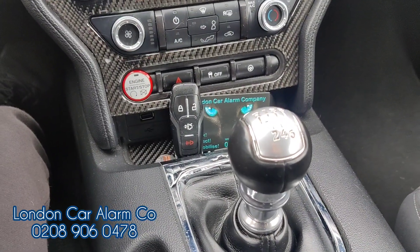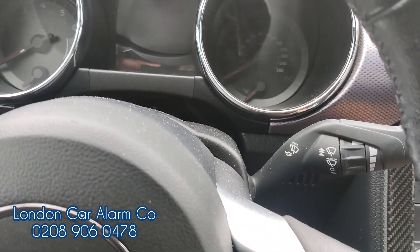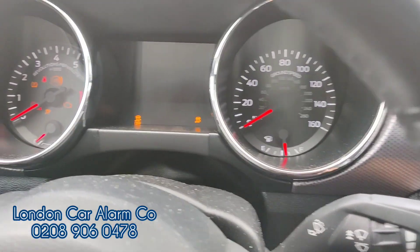So this system is set up so that if someone wants to grab the customer's key, jump in and try to start it, you'll see the vehicle won't even start. If I put my foot on the clutch and try to start it, it just won't start.